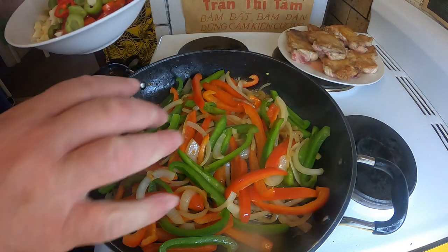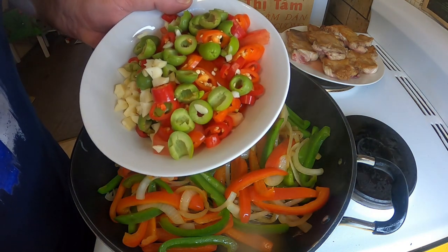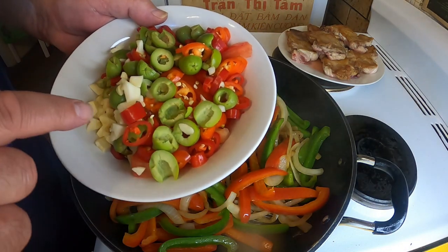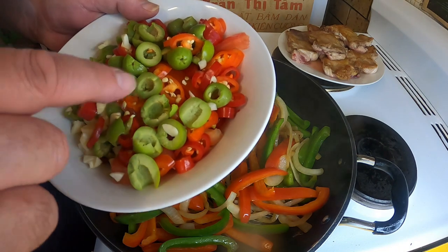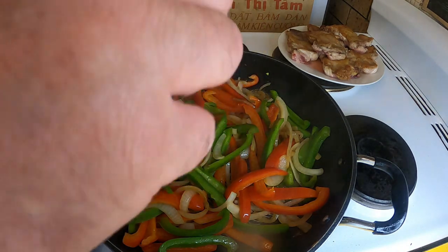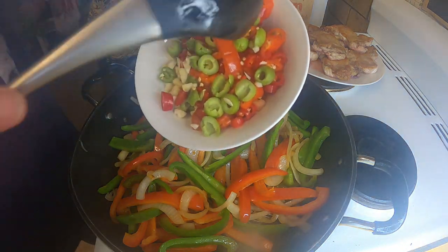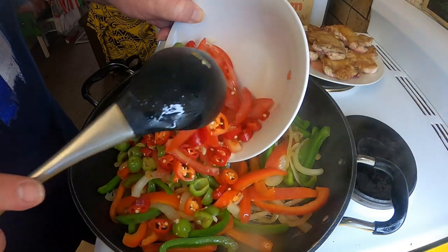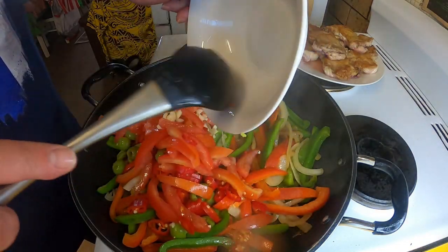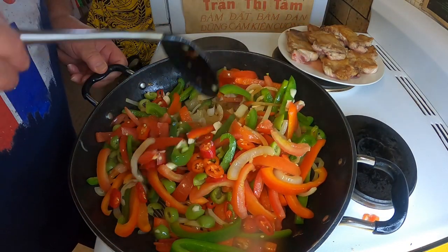That's been sautéing for about 10 or 12 minutes. Next I'm going to add my next sort of tier of chopped ingredients — I've got those green olives, those red chilies, the garlic, and those sliced-up seeded tomatoes. And that's for the lemon. Let's stir it up and just keep gently sautéing.